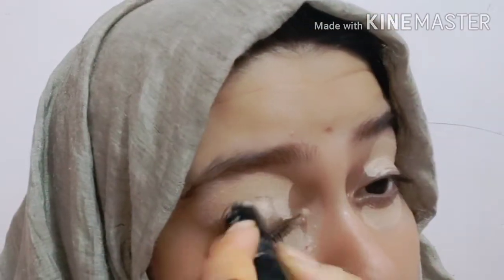Hi guys, welcome back to my channel! Today I am going to share a smokey brown eyes tutorial using black. This is only 5 minutes, and you can wear this look for wedding parties or day to day — it hardly takes any time.